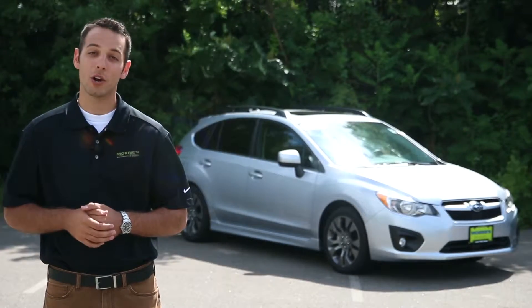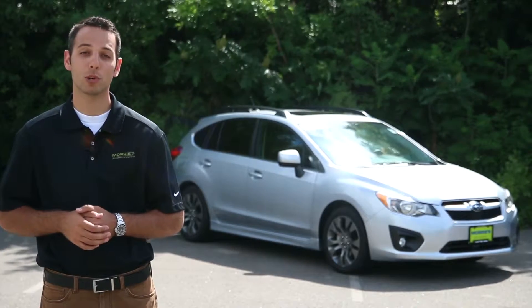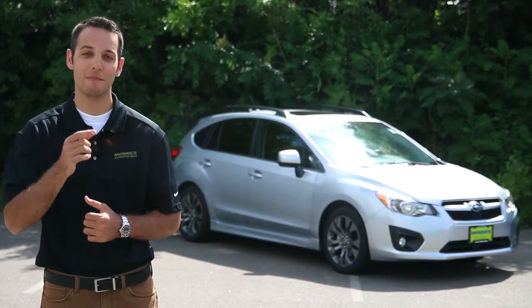Thanks for watching our quick overview of the 2014 Subaru Impreza. Make sure to stop by Morey's Brooklyn Park Subaru to schedule your test drive today. Thanks again for watching and make sure you buy happy.